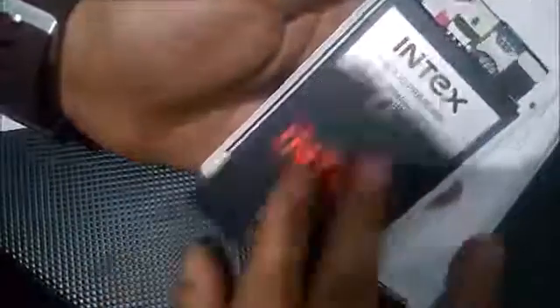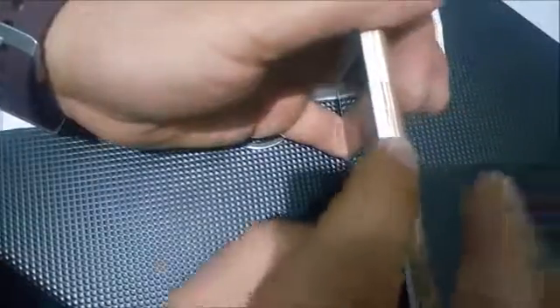First of all, I'll just remove and insert the battery and share this back panel. Now note these three keys: volume up, volume down, and power key.